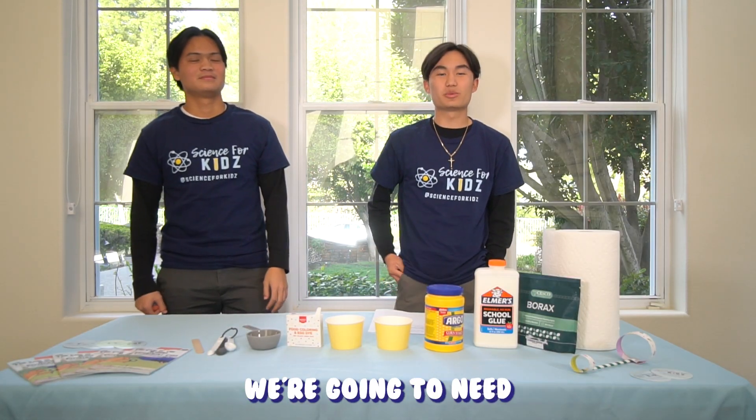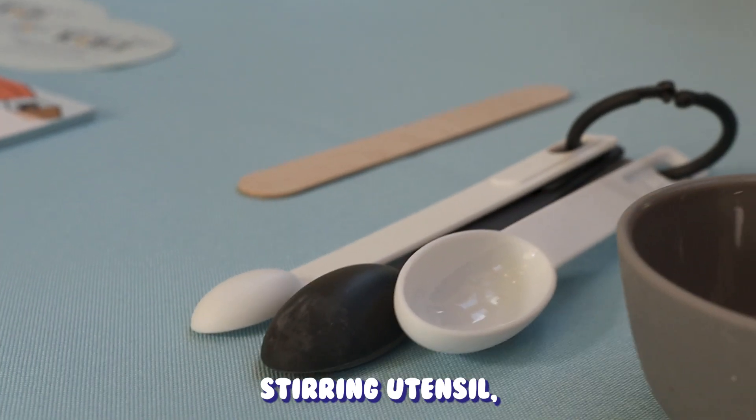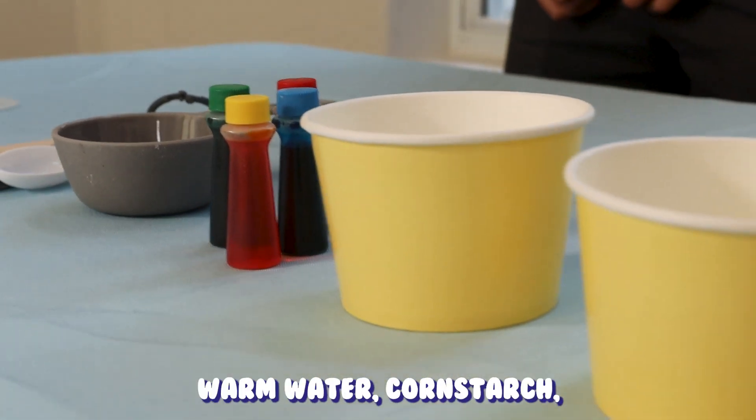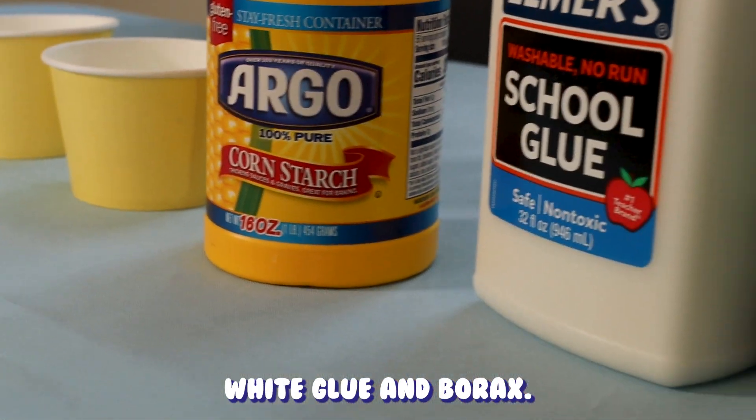For starters, here are the materials we're gonna need for this experiment: a stirring utensil, measuring spoons, measuring cups, food coloring, warm water, cornstarch, white glue, and borax.